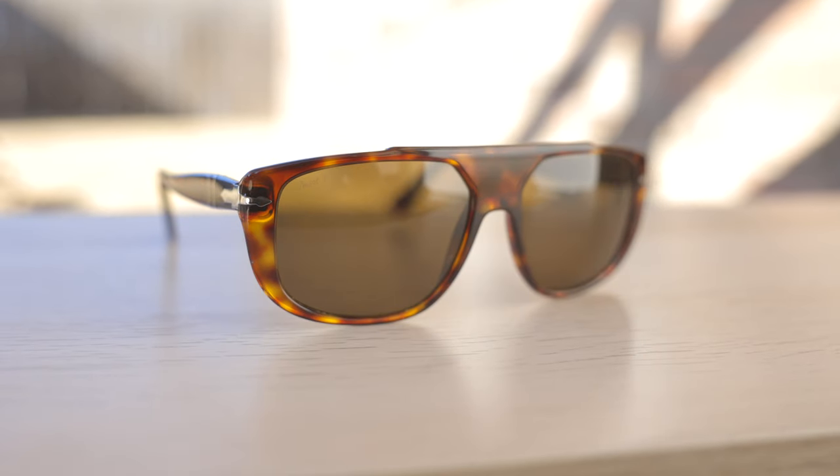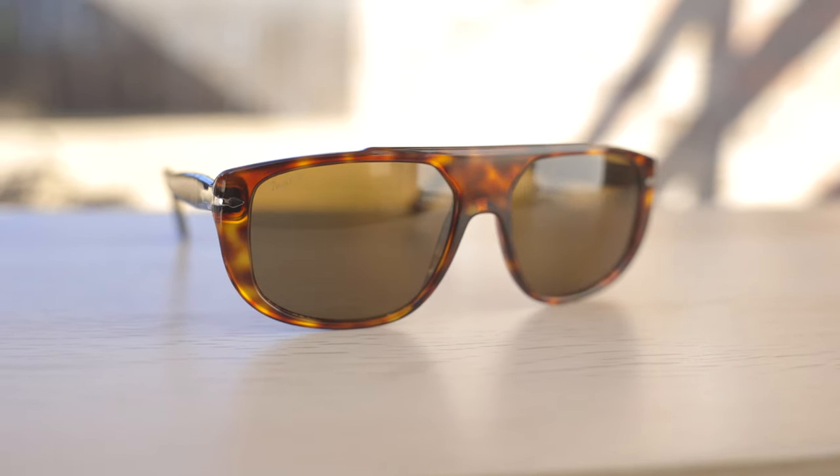Hey everyone, welcome back to Shade Review. In today's video, we are reviewing the Persil 3261 sunglasses.